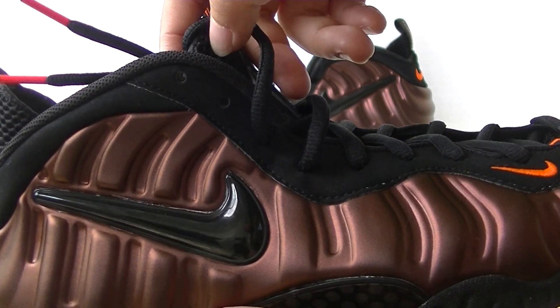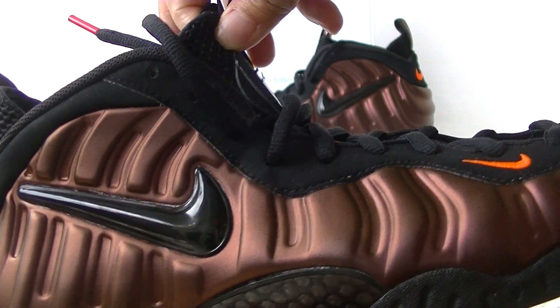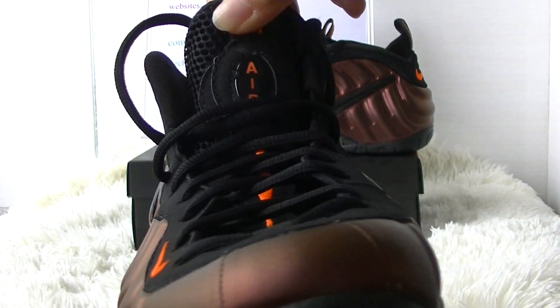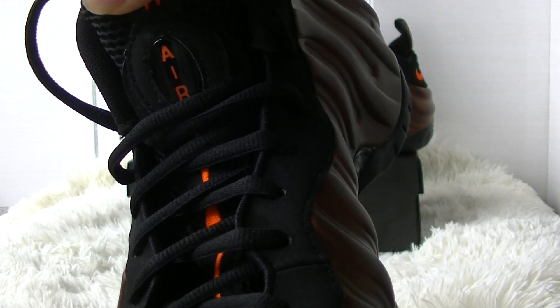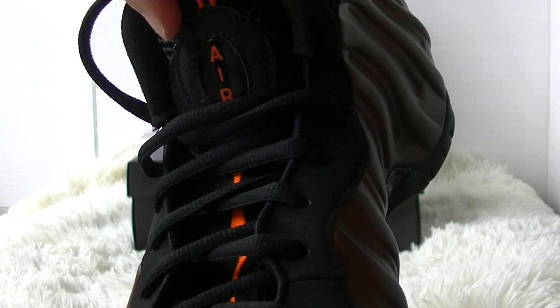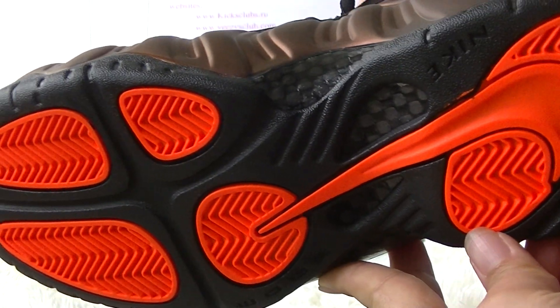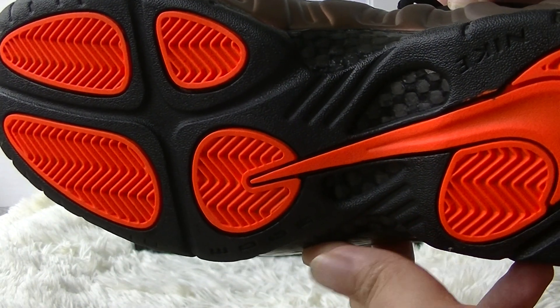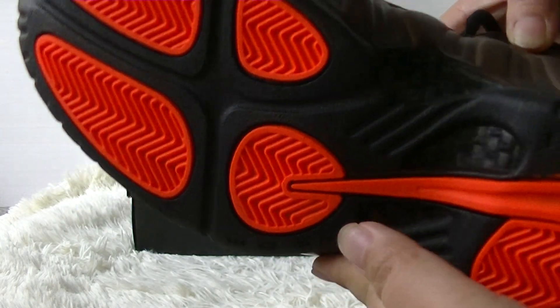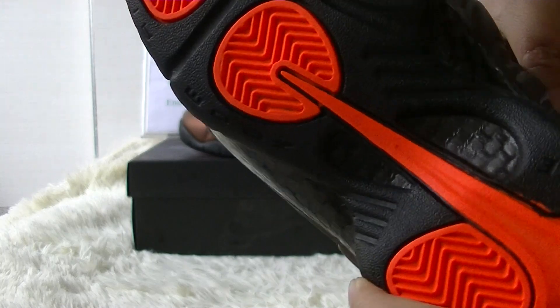This is the black Nike logo, and the tongue with the Air logo, obviously.